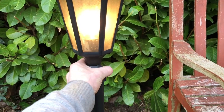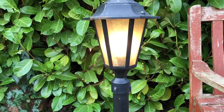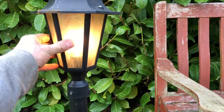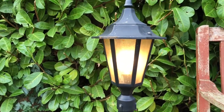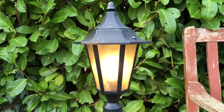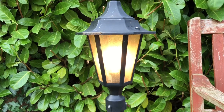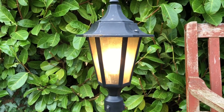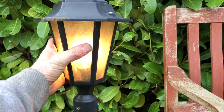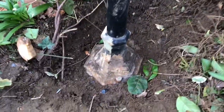I'd normally want to put LEDs in, but just for the time being I've put eco halogens in there simply because the lights haven't been used for over a year and everywhere does feel a little bit damp. Running the slightly higher wattage lamps means you get a little bit more current going through and the lamp holders themselves get much warmer, which should help dry things out.